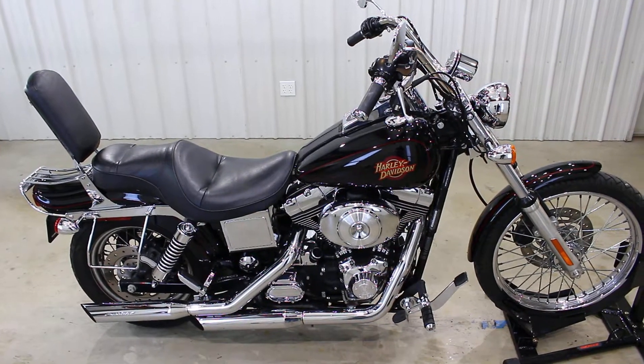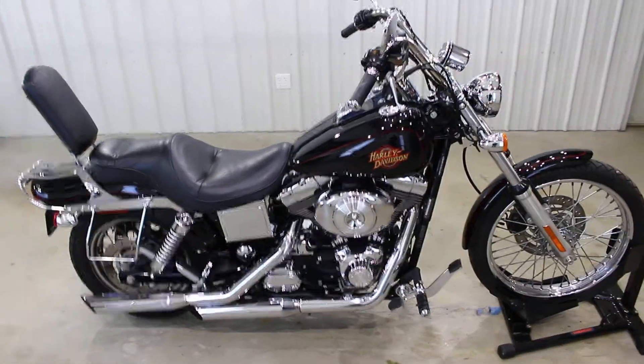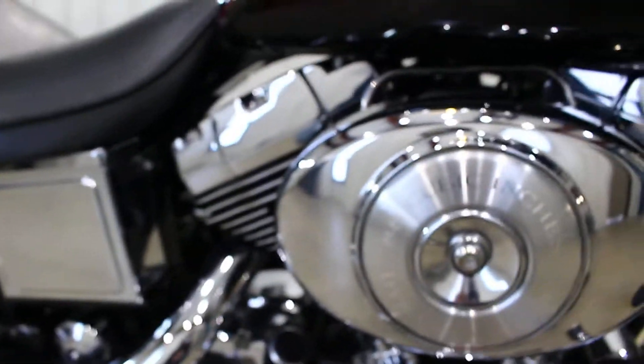What's up guys? Caleb here from SRKCycles.com. You're looking at an 03 Harley-Davidson Wide Glide. This bad boy's got the 88 cubic inch engine with the 5-speed transmission. This bike is amazing.